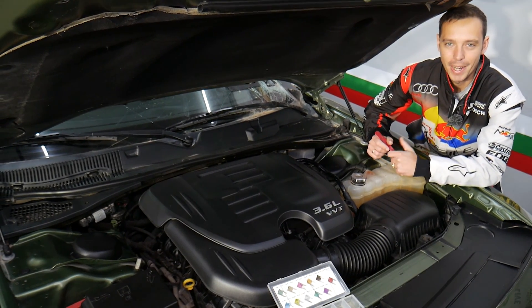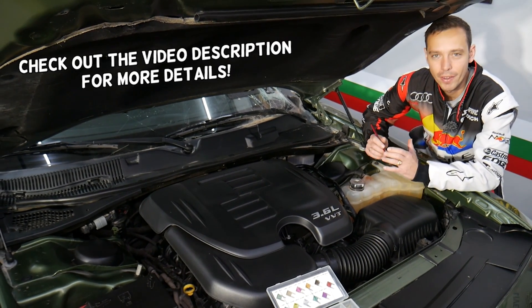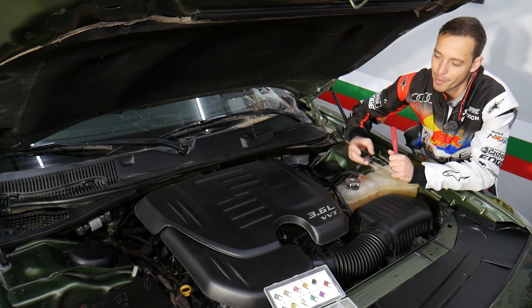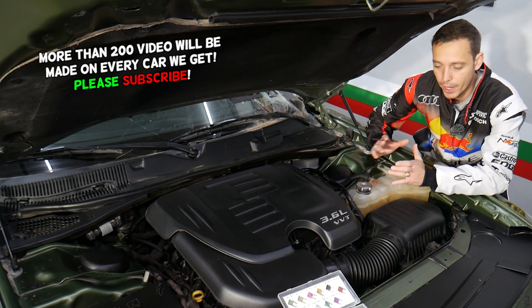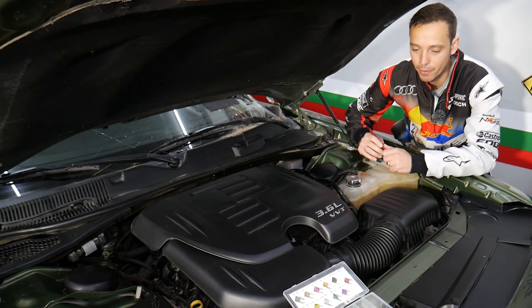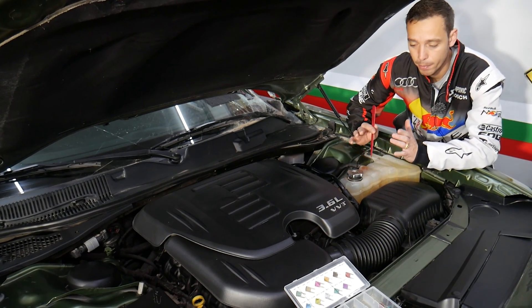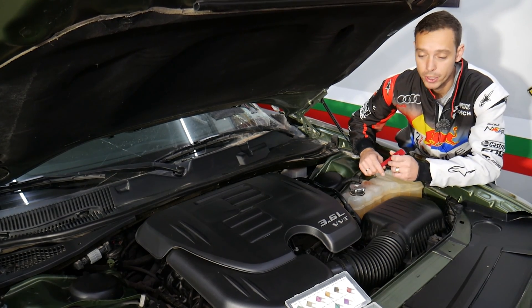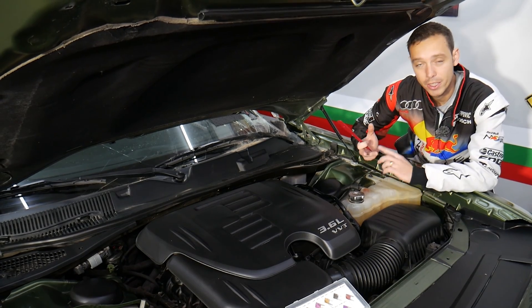Hey guys, welcome back to Electrical Car Repair Life. Thank you for watching and subscribing to the channel. Today's video will be super helpful to any of you with a Dodge Charger. If you're trying to find the fuse for the power steering, we'll explain that today. You may have up to three fuses, and this should work on years 2011 all the way up to 2022. We'll explain where the fuses are located — sometimes one, sometimes three — depending on which kind of power steering and engine you have.